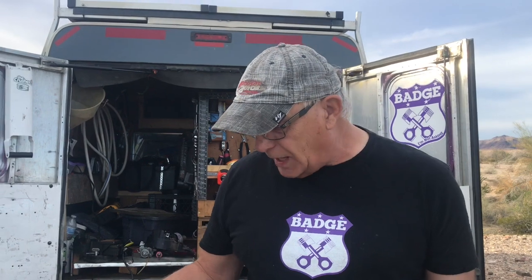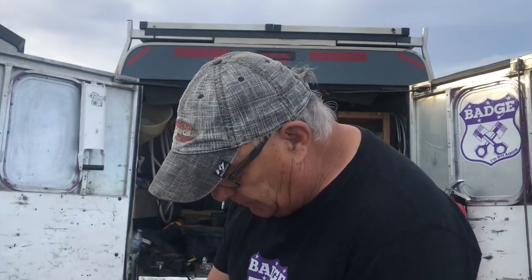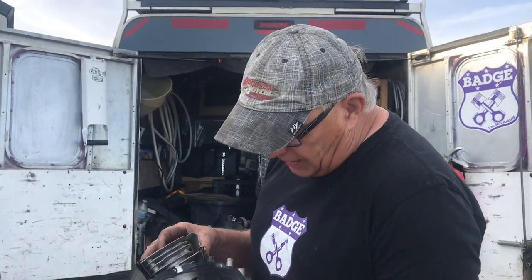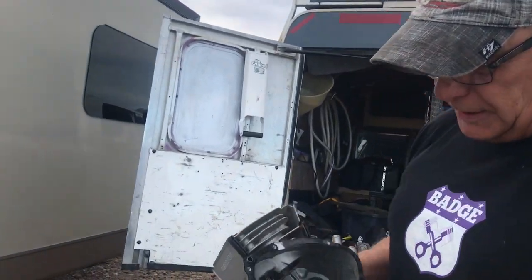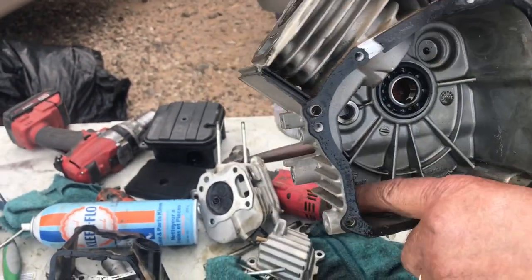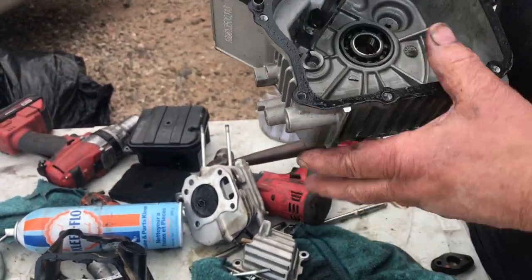I would say it probably had 2,000 hours on this engine, so it doesn't owe us a nickel. That's the engine the way it comes apart. And that's why it's so important to change the oil - because there's no filter on this, and all the oil and metal that goes in the bottom stays in there and goes all through the motor.